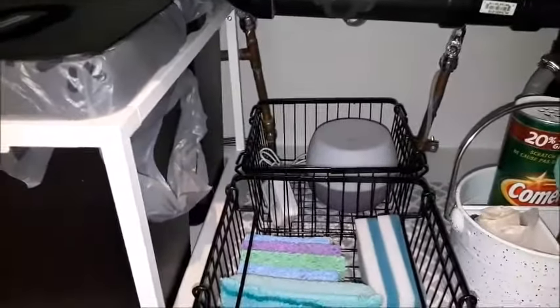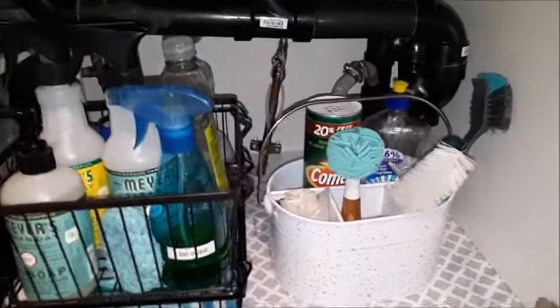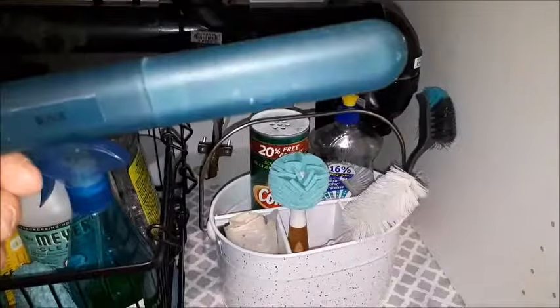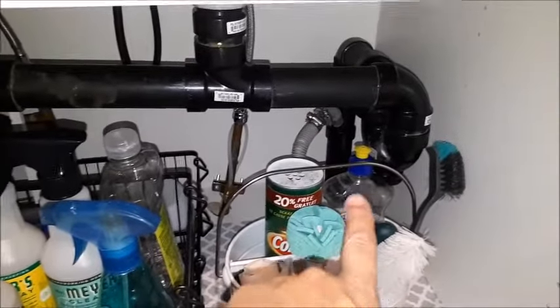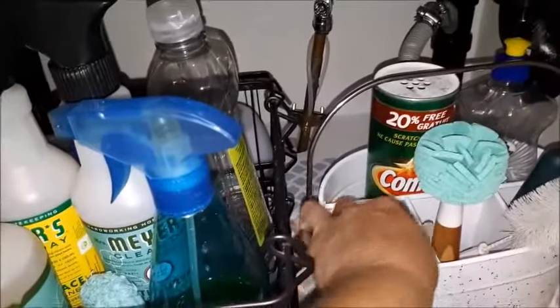In the back there I have an essential oil diffuser that I bring out whenever I cook and in the evenings. In my little cleaning caddy I have my bottle cleaners, dish brush, a toothbrush holder with a toothbrush for cleaning the sink, dishwashing liquid for hand-washing items, Comet cleaner for cleaning out the sink, another little scrubber, and a roll of compost bags.